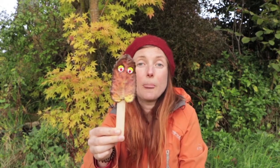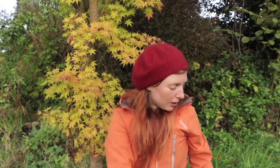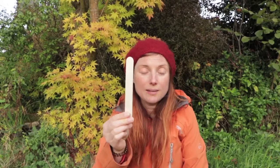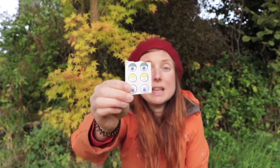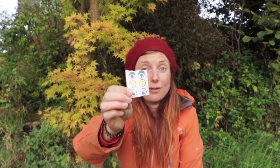So to make Krinkle I used some bits from our special kit. I used a lolly stick that you'll find in there and some of these very special little eyes, and you'll have three different pairs of eyes in there so you could make yourself three little leafy friends.